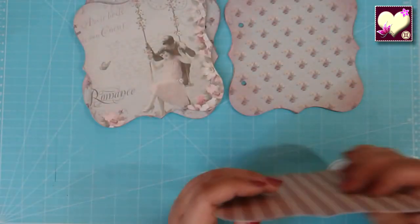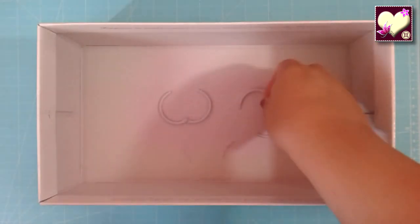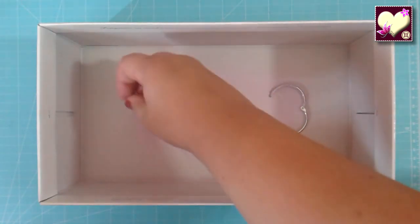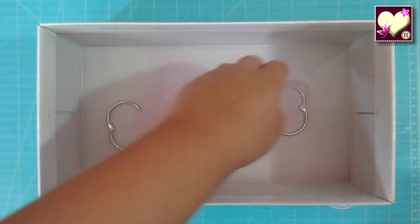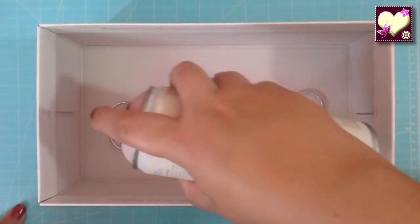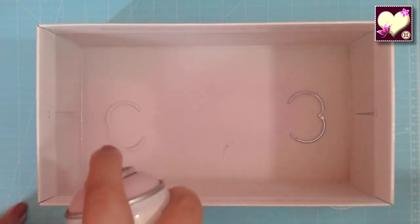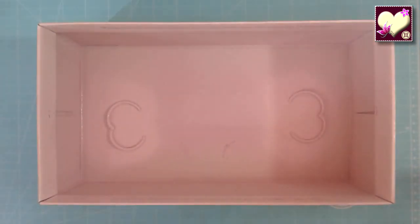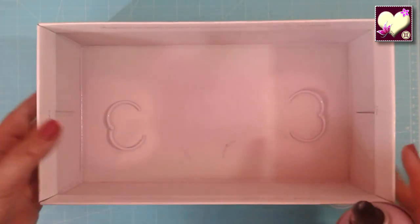He ido a mirar si ya se ha secado y está seco por el lado que le dimos antes. Ahora le damos la vuelta, lo ponemos en otra parte que no tenga pintura debajo para que no se pegue, y le damos el spray por el otro lado y lo volvemos a poner a secar. Esto es mejor si lo hacen fuera porque el olor es bastante intenso.